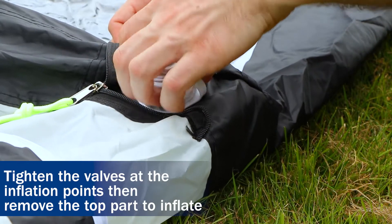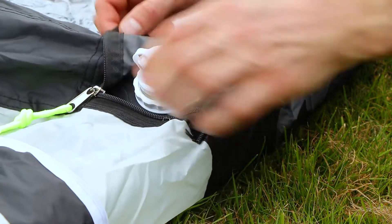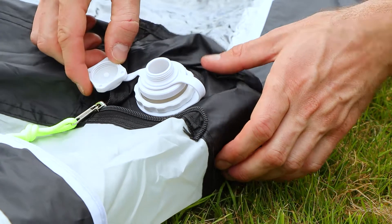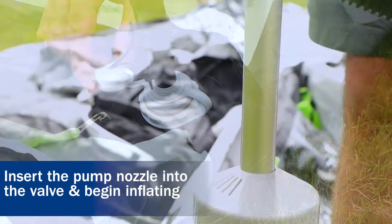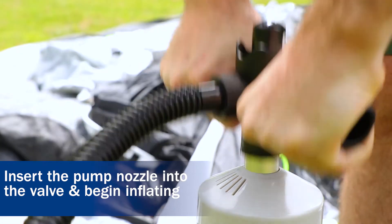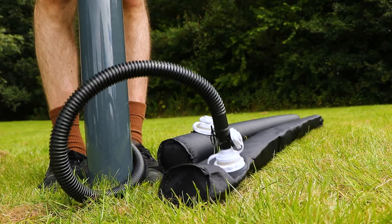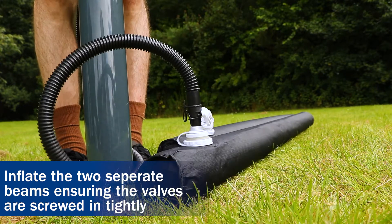Tighten the valves at the inflation point, then remove the top part to inflate. Insert the pump nozzle into the valve and begin inflating. Inflate the two separate beams, ensuring the valves are screwed in tightly.